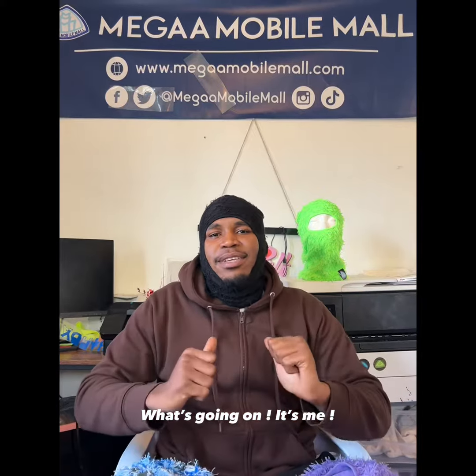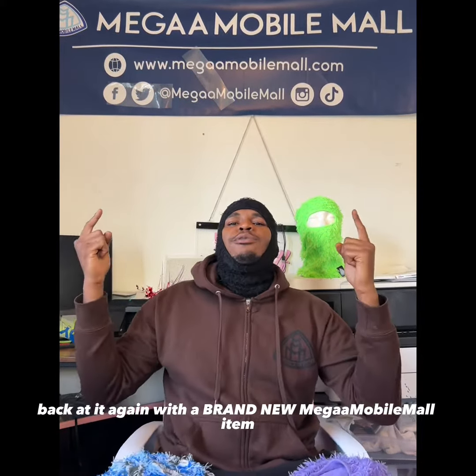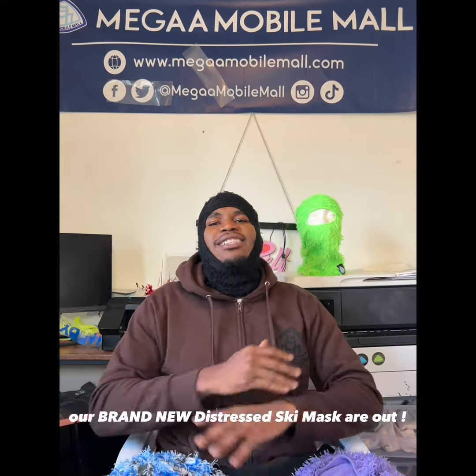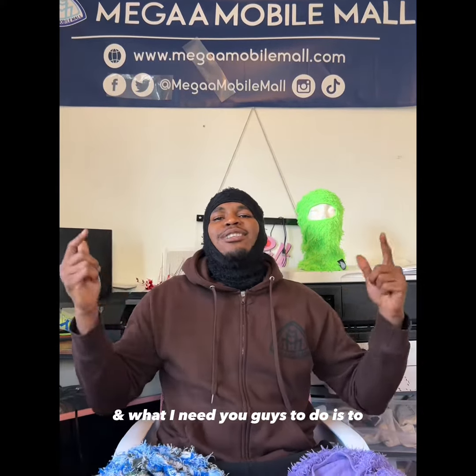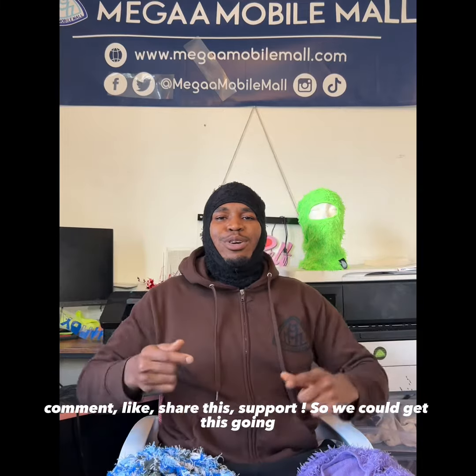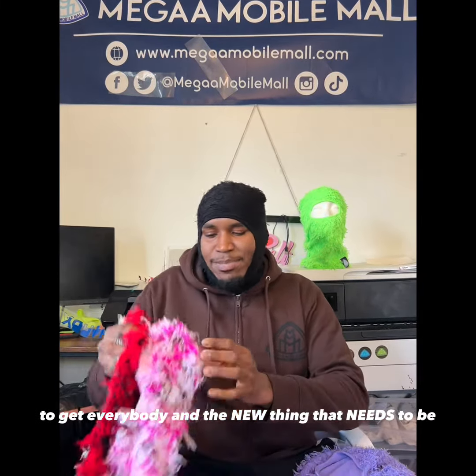What's going on, it's me Mr. Make It Happen, back at it again with a brand new Mega Mobile Mall item — our brand new distressed ski masks are out. We got them in multiple flavors, and what I need you guys to do is comment, like, and share this so we can get this going and get everybody on the new thing that needs to be.